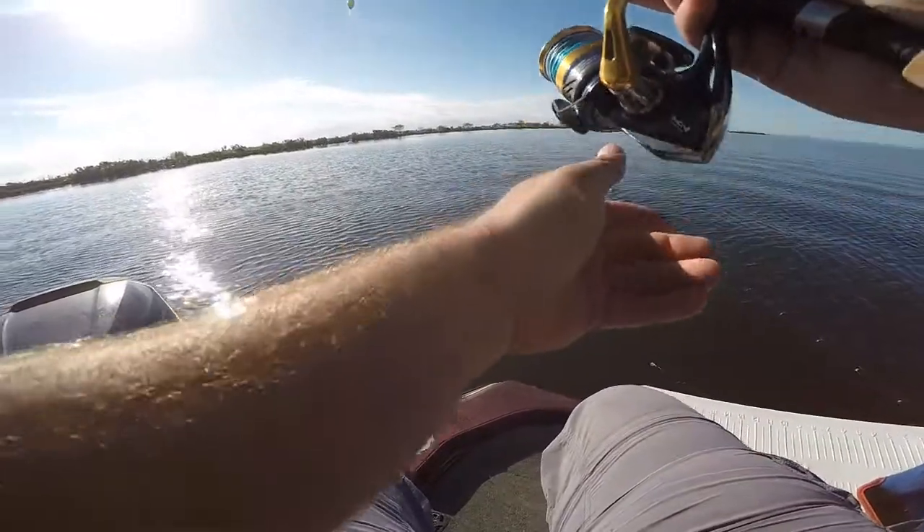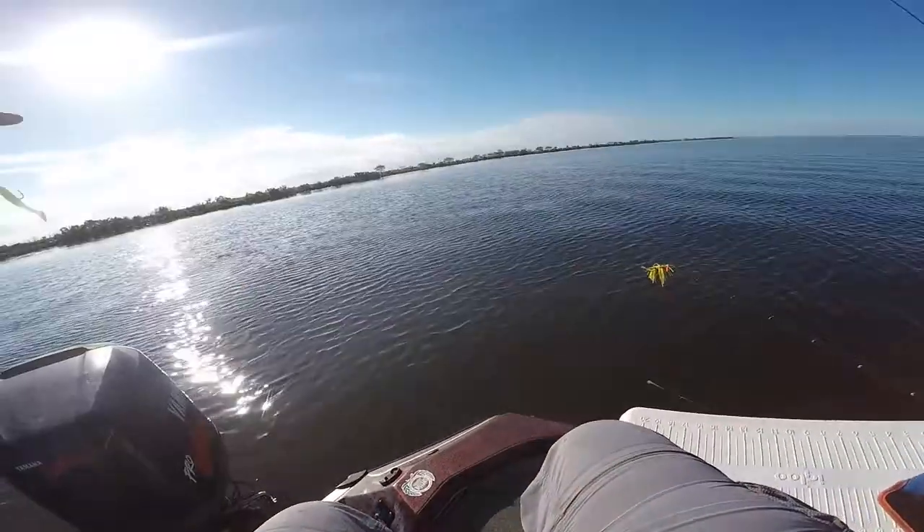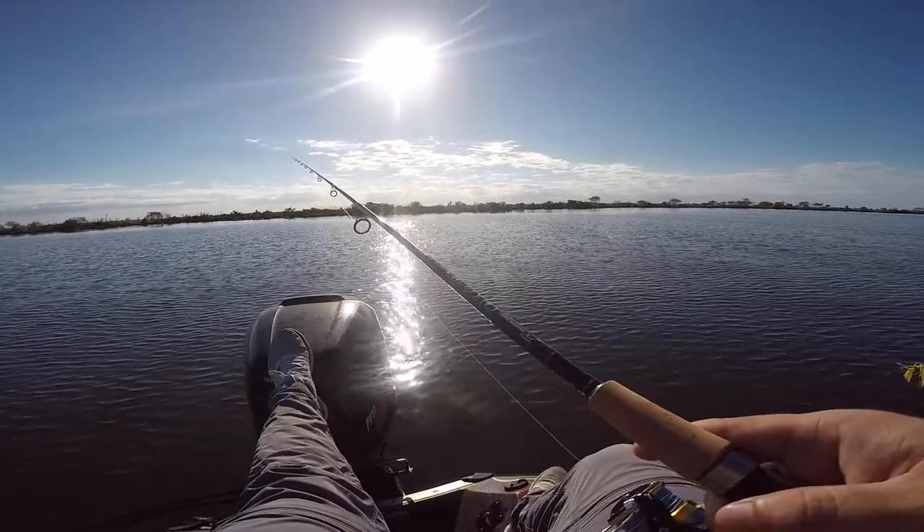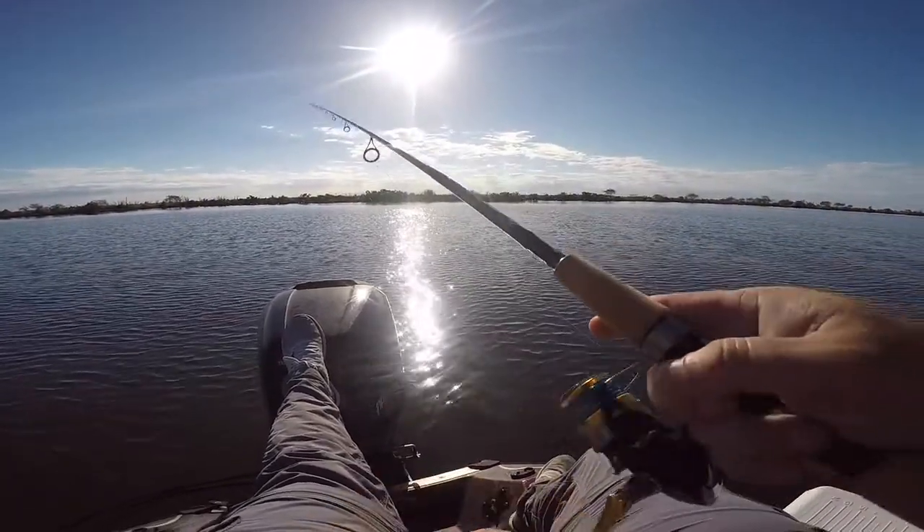Damn, that sucker hit that thing so hard! You should feel how them 3-4 pounders hit that thing. Maybe move a little closer — I think they're starting to move out and get into that deeper water.